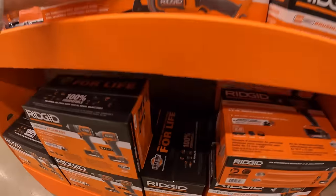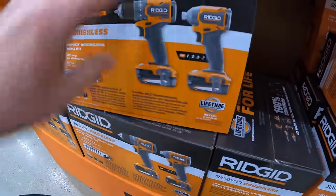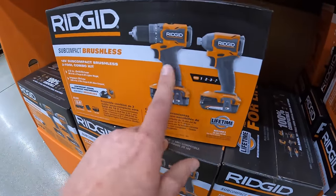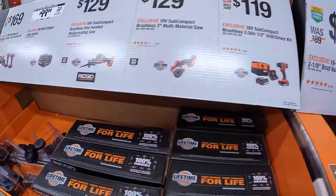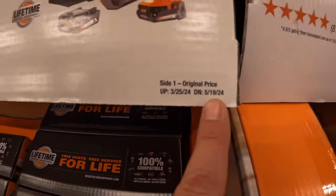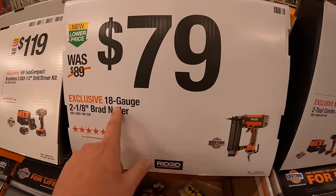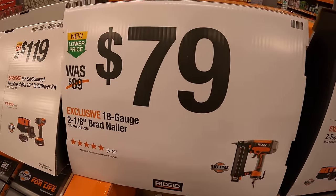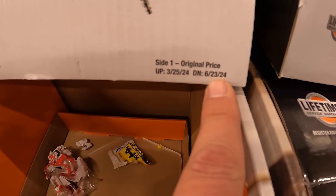They do have quite a few of these still — worth a shot. There are plenty of videos on these from a lot of other tool channels. This deal is going on until May 19th of 2024. They still have this 18-gauge 2-1/8 brad nailer for $79, and this is going on until June 23rd of 2024.